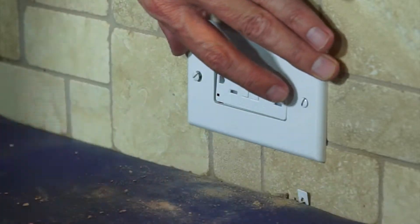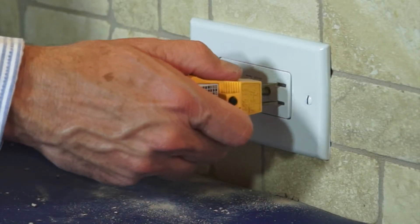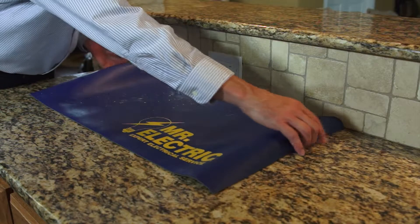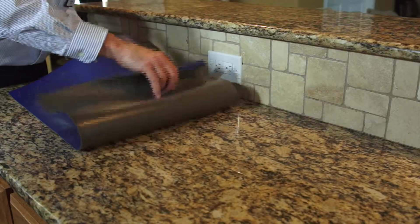You'll then need to turn the breaker on to test the receptacle. You may have to reset the receptacle in order to turn power on for the first time. These types of receptacles are designed to be tested monthly.